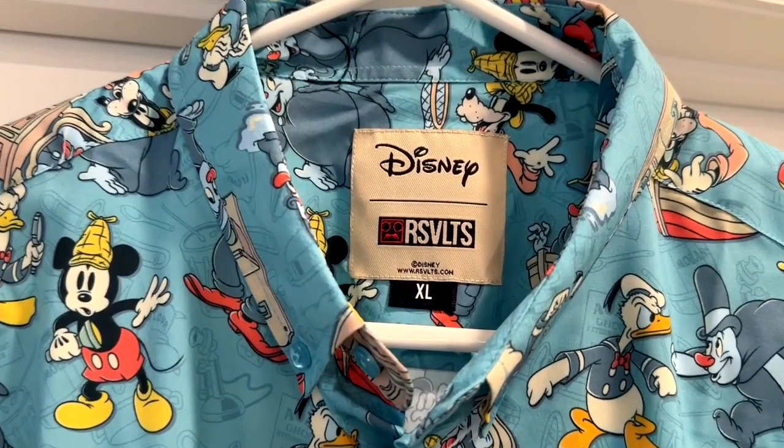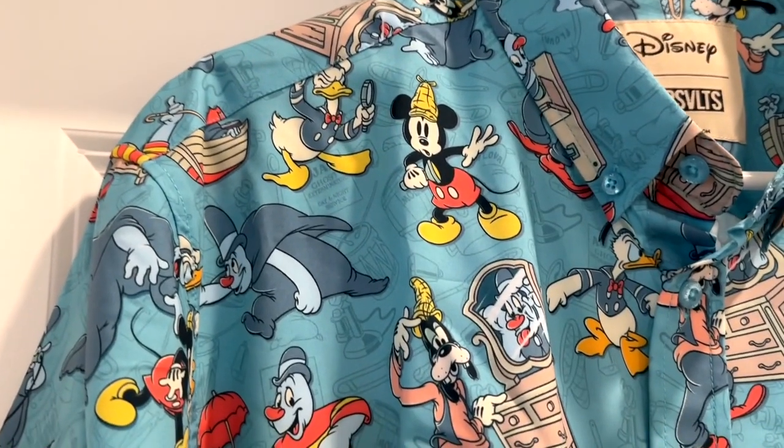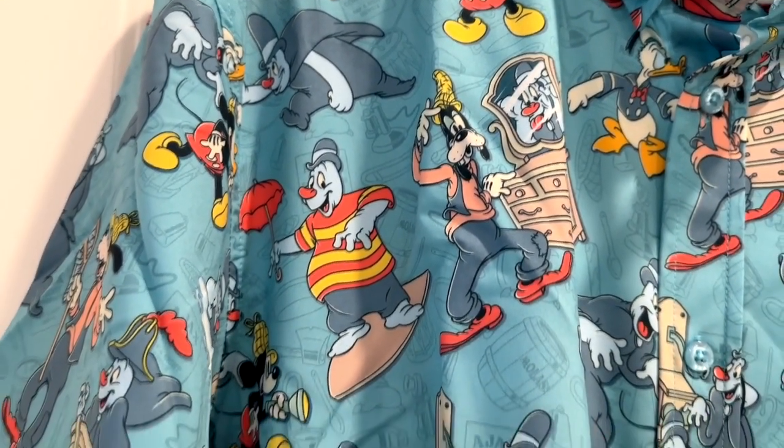Now this is an extra large that I am showing you, and I noticed that it runs small — this is a small extra large. So just be aware of that when you're looking at sizing.